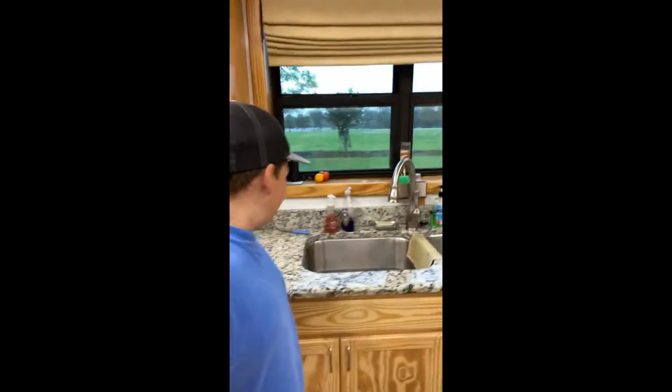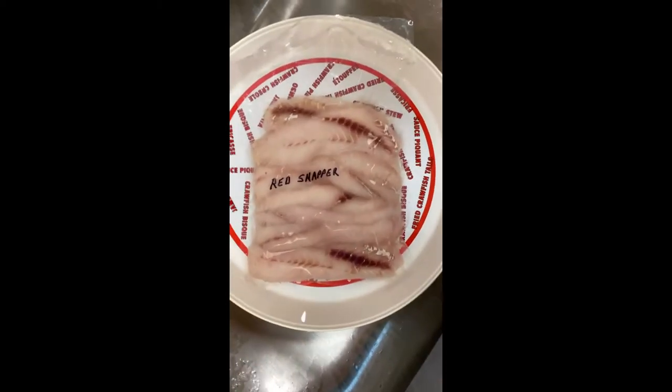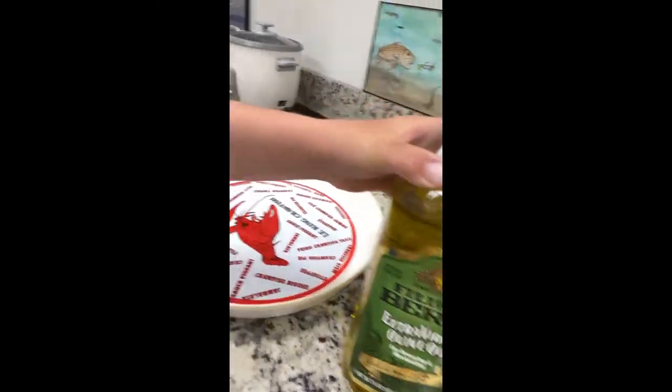What's up guys, it's Jock here. As you can see, we have some red snapper — we got that defrosting. And we're about to pan sear it, which is my favorite way to cook any fish. So right here we've got some extra virgin olive oil and a crawfish pan, and what we're going to do is pour that in there.